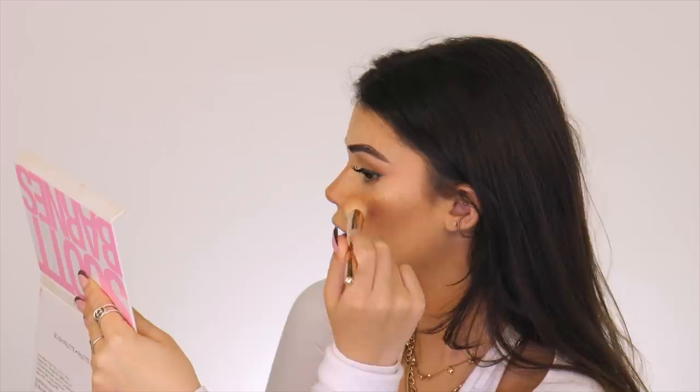Now that I've done mascara, let's move on to highlighter. I'm taking a brush with both of these shades mixed together and just putting the highlight around my face to add some glow. I feel like that's what makes it look so natural.